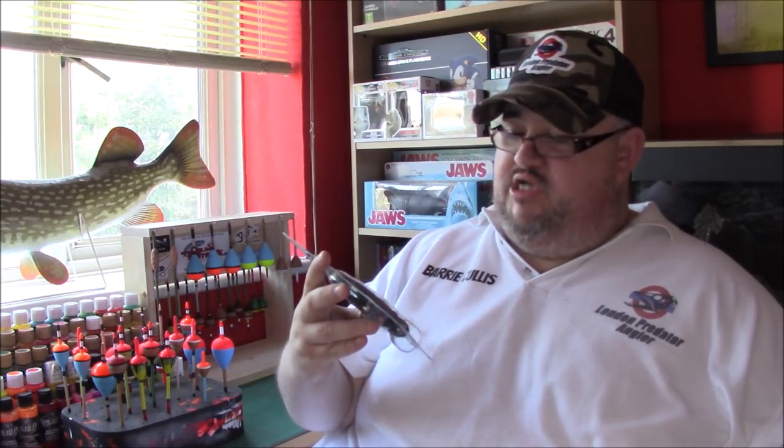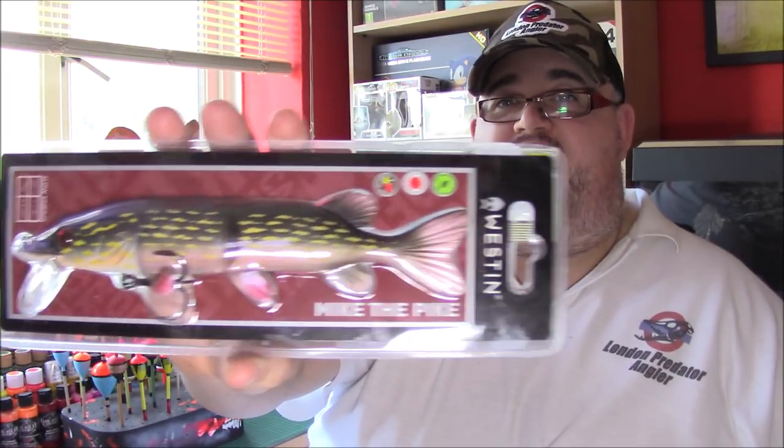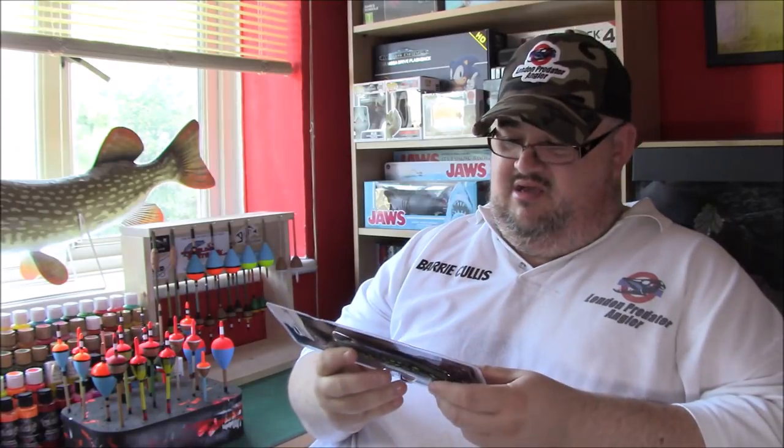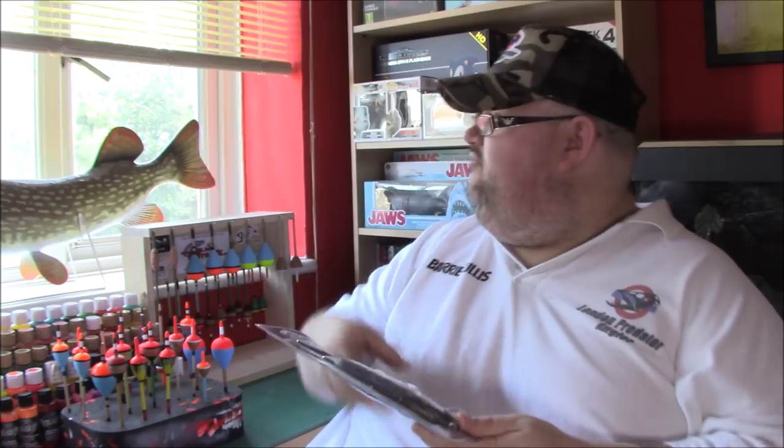Next up - Western, and these are Mike the Pike. There are all different sizes but I wanted to stay sub-100 grams because of my rod. This is 70 grams - there's a bigger and a smaller version. Mike the Pike, absolutely beautiful. I almost don't want to fish with it - I could just hang these up as decorations. This one is a slow sinking, 70 gram, 20 centimeter lure.